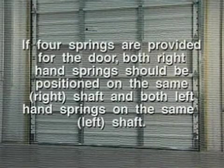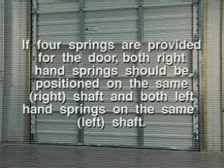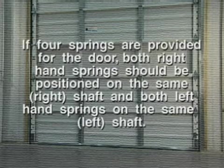If four springs are provided for the door, both right-hand springs should be positioned on the same right shaft and both left-hand springs on the same left shaft.